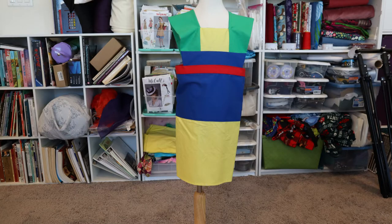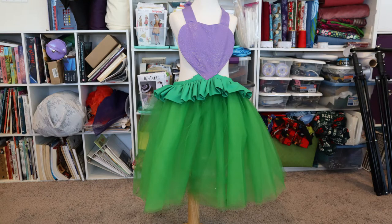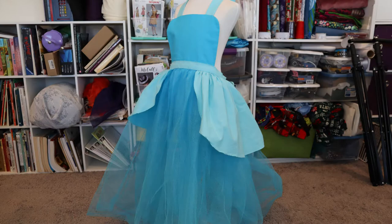An apron dress is meant to grow as they grow. It is meant to be shared. It is meant for playing hard — well, if your kids are anything like mine.